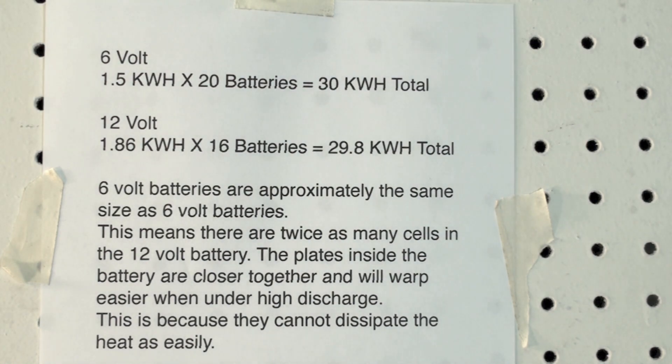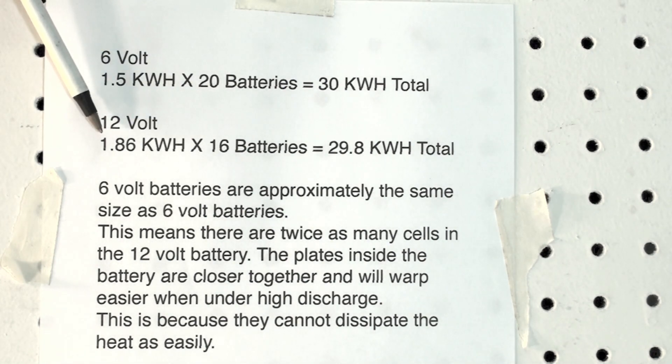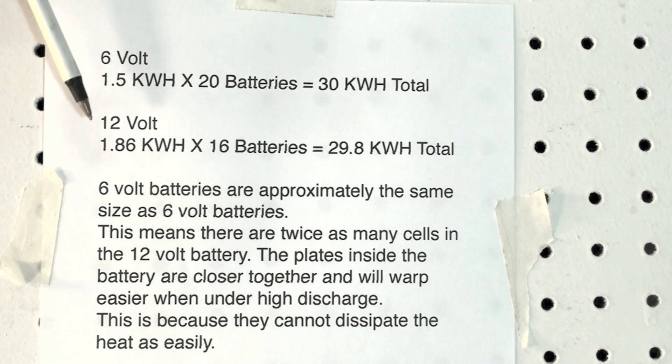Kilowatt hours is what you're looking for. To get the same kilowatt hours out of both battery packs, the 6-volt config would be 120 volts and the 12-volt would be 192 volts. If you can use 192, it's okay, but a lot of motors aren't really designed for that high of voltage. The higher the voltage, the more problems with brushes you have. You need voltage to push the amps through, but 192 volts may be a little bit high for a lot of applications.